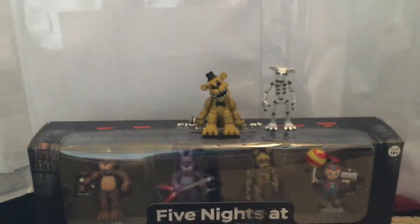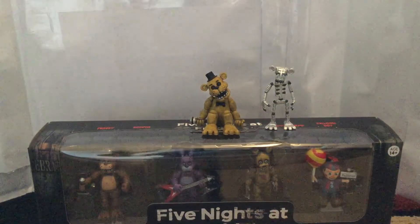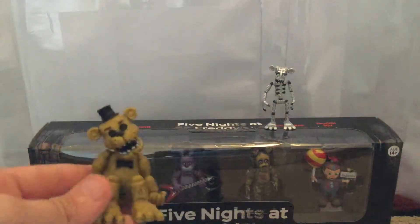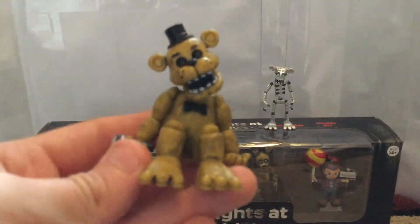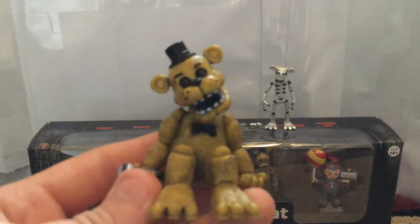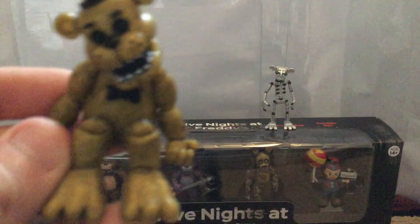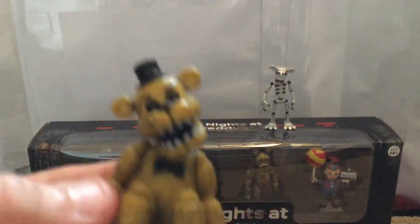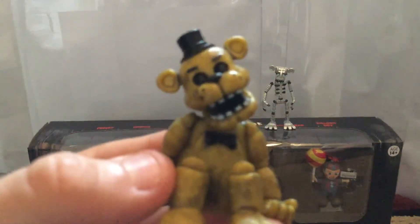Stay tuned because I'm going to be getting the other style of Funko action figures for Five Nights at Freddy's — the original set with Freddy, Bonnie, Chica, Golden Freddy, and Foxy. That video won't come out for a while because I'm going to wait until I have all of the figures from that set, plus a bonus Springtrap, before filming. So stay tuned for that if you like FNAF content.